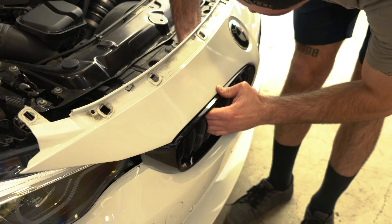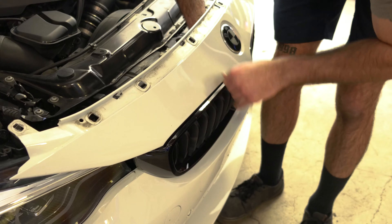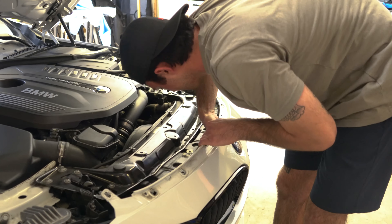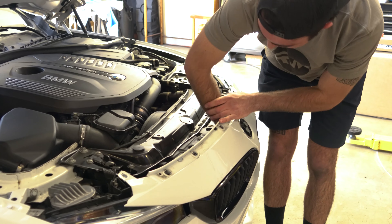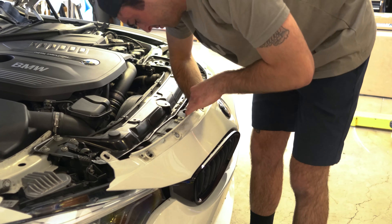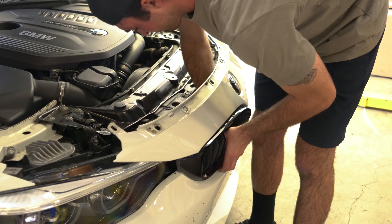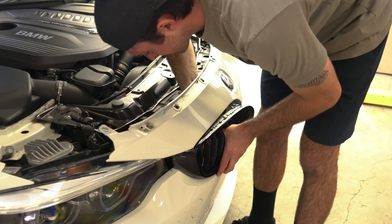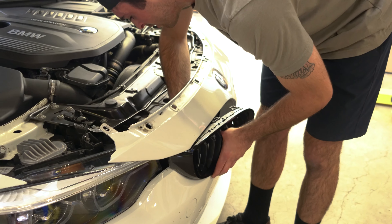Once you get the weatherstripping off, the next thing you're going to do is just start taking out these Torx bolts.